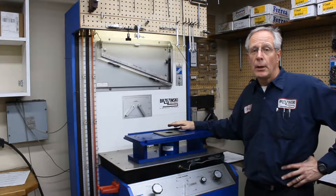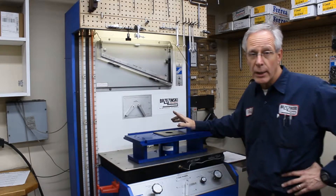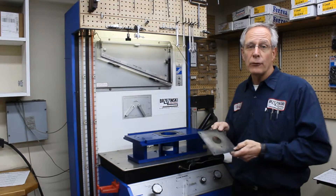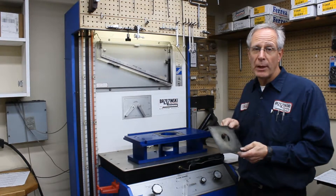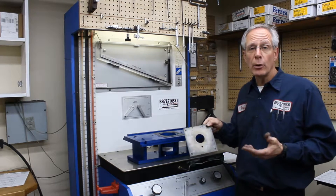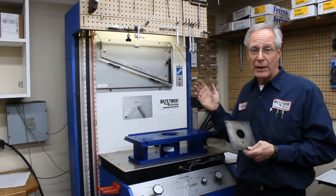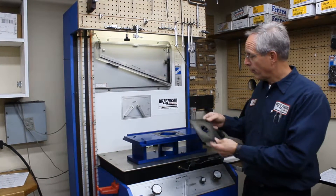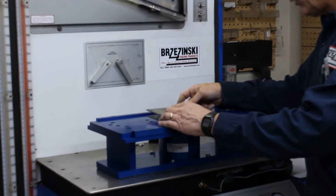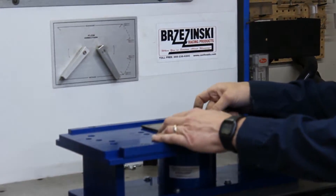But before you do flow test every single time, you want to qualify your bench. Every bench comes with a qualifying plate — that's what this is — and this standardizes the bench to make sure there's nothing wrong with the bench or your computer. We use our bench manually and we use the computer, so it kind of cross-checks each other.